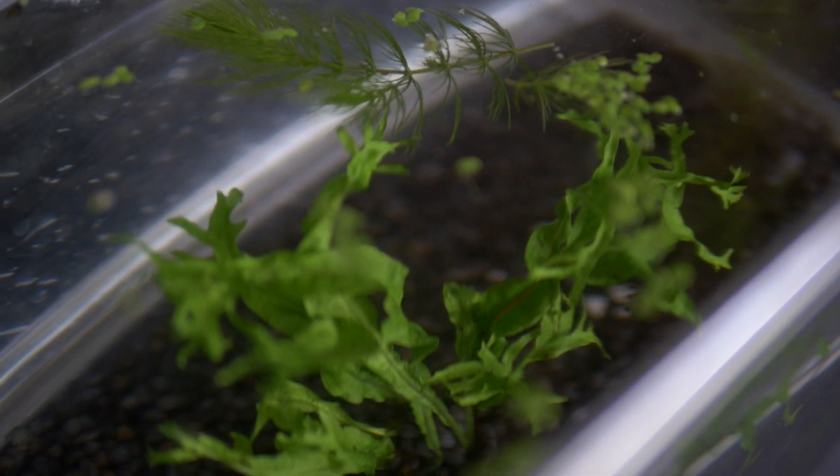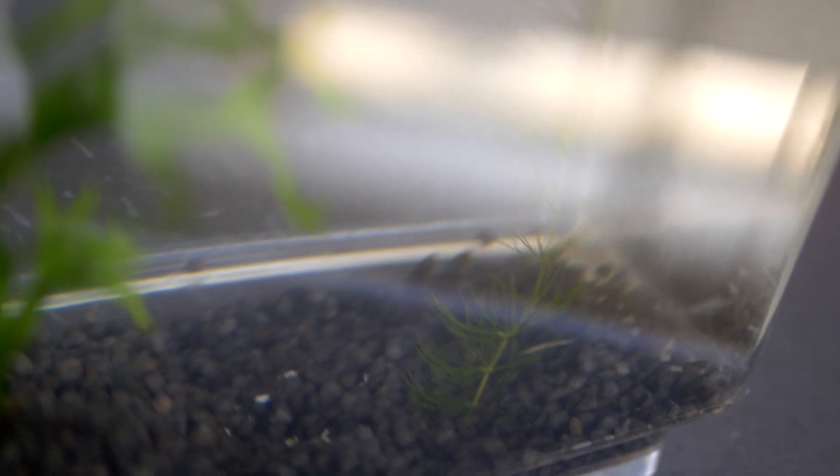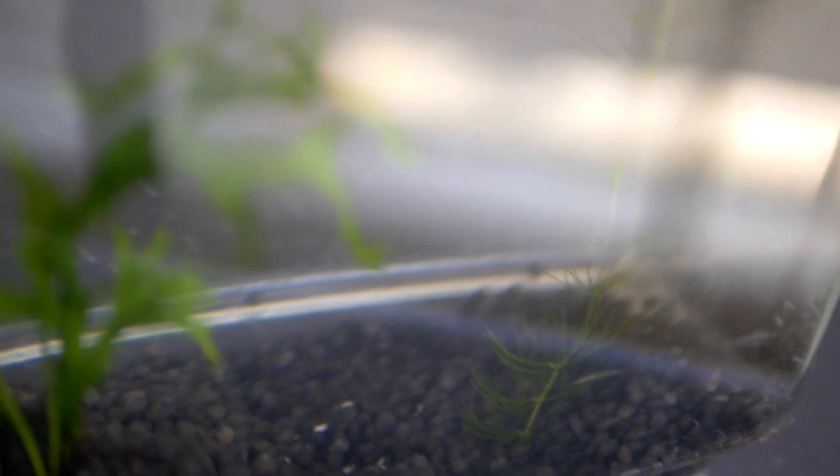Among the duckweed I also gathered a small amount of this pond water plant. I haven't checked on the specific name yet. I placed two bits under the gravel and left one just to float around to see if it will continue to grow and how it reacts to the environment. Once I added these little plants and brought them back home, they came with a lot of these little organisms and creatures attached to them.